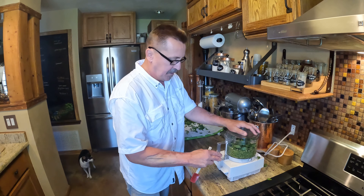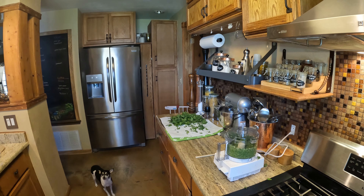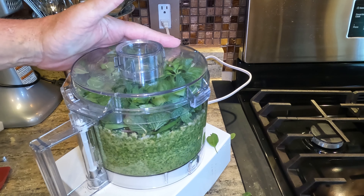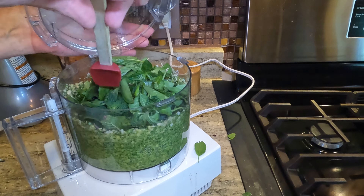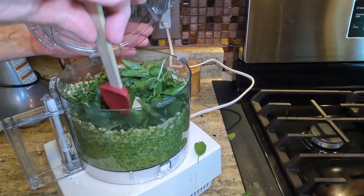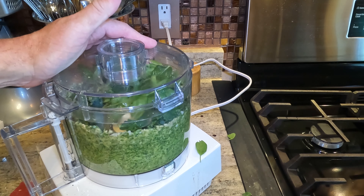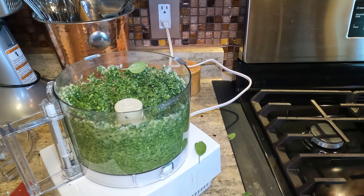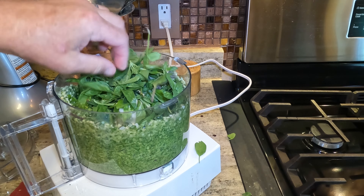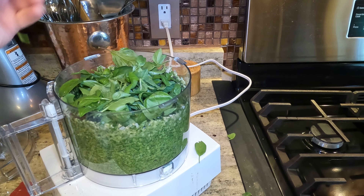A couple of choices here: typically the classic recipe calls for pine nuts — they are expensive. If you don't have them, you can use walnuts, almonds, or cashews. I went ahead and peeled some garlic. Go ahead and throw the cheese in, then we're going to start putting the greens in. Salt — not too much, because the cheese has a pretty good amount already — and some fresh cracked pepper. We store these in the freezer in little tiny Ziplocs, and I'll show you when we're done.